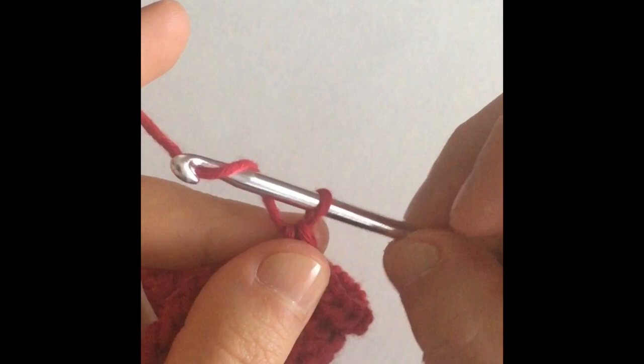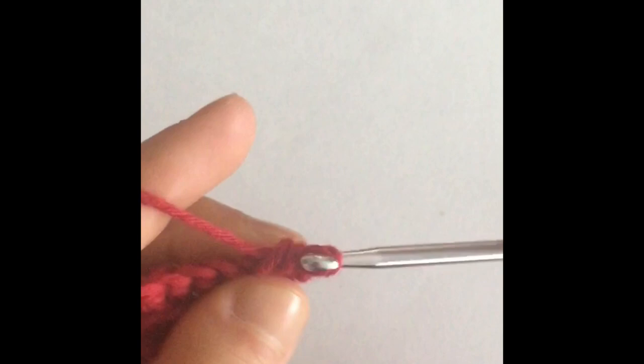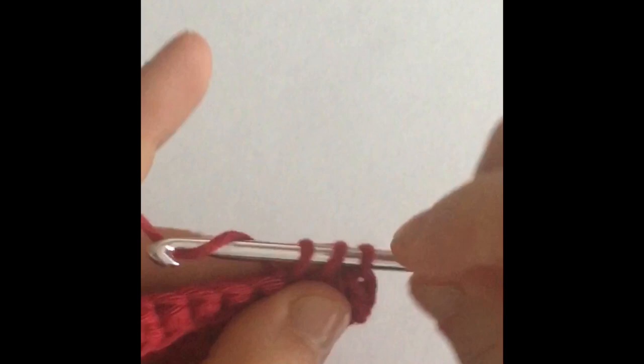Now we're going to move on to our next row with a chain one, turn our work around, and we're going to make another row of half double crochets. This is just regular half double crochets — no front loop, back loop, nothing like that. Just straight half double crochets all the way to the end of the row.